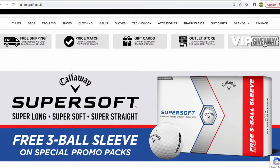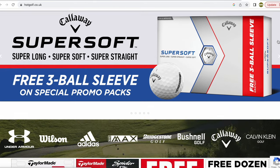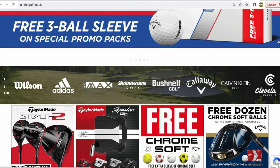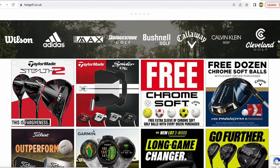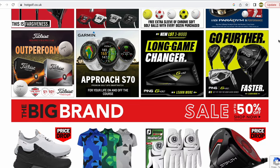Today's video is brought to you in partnership with Hot Golf, the online golf mega store bringing you the hottest deals in golf — including the clubs featured in today's video. Find the link to the Hot Golf website in the description below and check out some incredible giveaways and offers.